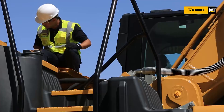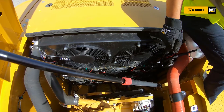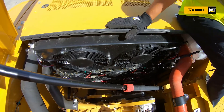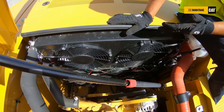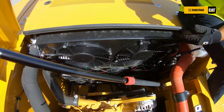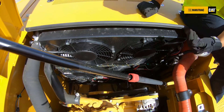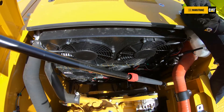This helps us to reduce the fuel consumption from the engine. One more advantage of this electric cooling fan is we now have a standard feature, which is reversing the fan direction. When we reverse the fan direction, it helps us to push the air to the outside, and pushing the air will help us to clean all the radiators of the machine. This prevents heat buildup for the engine system and hydraulic system, and also it will help us to increase the lifetime of the radiators.